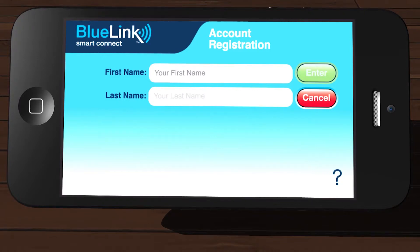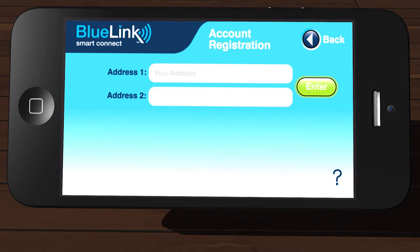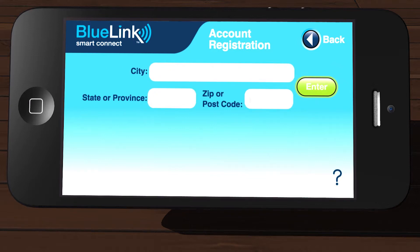Now enter your first and last names in the fields provided and then tap Enter. If applicable, enter your company name in the field provided and then tap Enter. Enter your current address in the fields provided and then tap Enter. Enter your city, state, and zip code in the fields provided and then tap Enter.